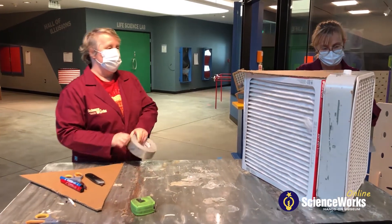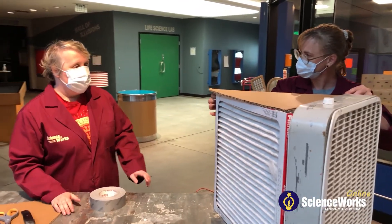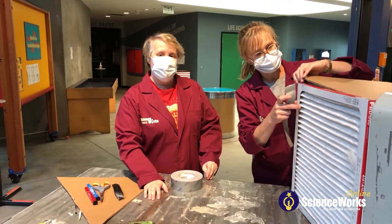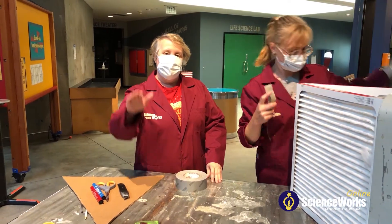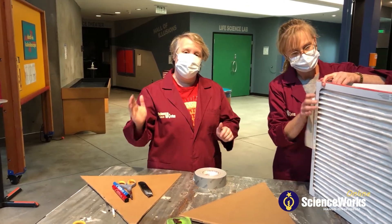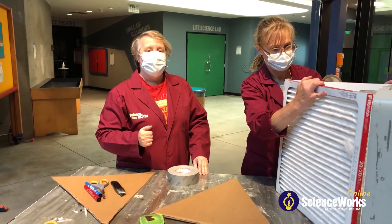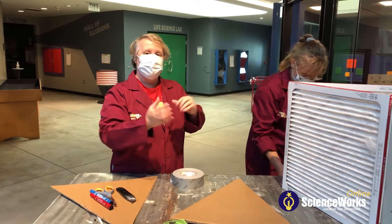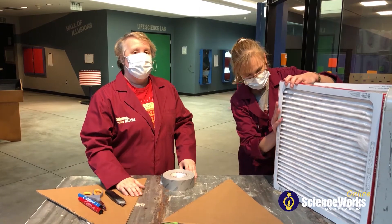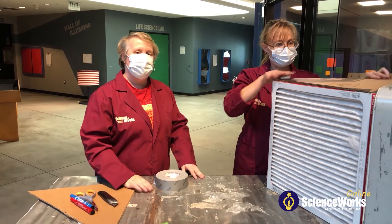I'm going to start taping this up. Will you talk about how the air in the fan works? So if you've ever taken a really close look at your fan, you might notice that the blades have a little bit of a curve to them. They're not just 100% flat, and the reason is that when your fan is spinning the blades are actually structured so that they can kind of pull the air in through your fan. So we're going to be taking advantage of that as we are pulling the air through our filters.